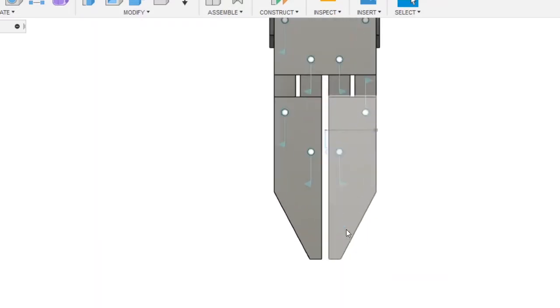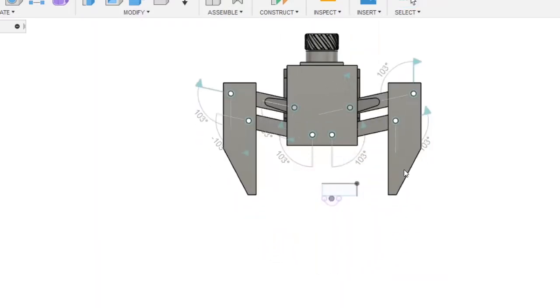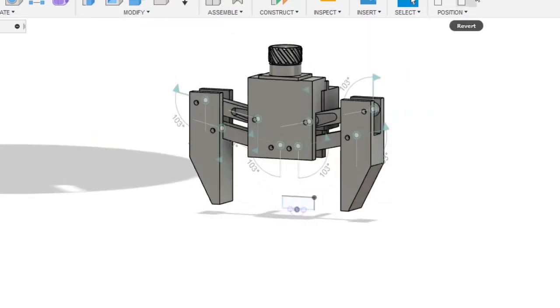The first thing I had to take care of was the CAD design, which you can see right here. I got the first arm with animated joints — it opens and closes. I was about to print it out and see how it works.